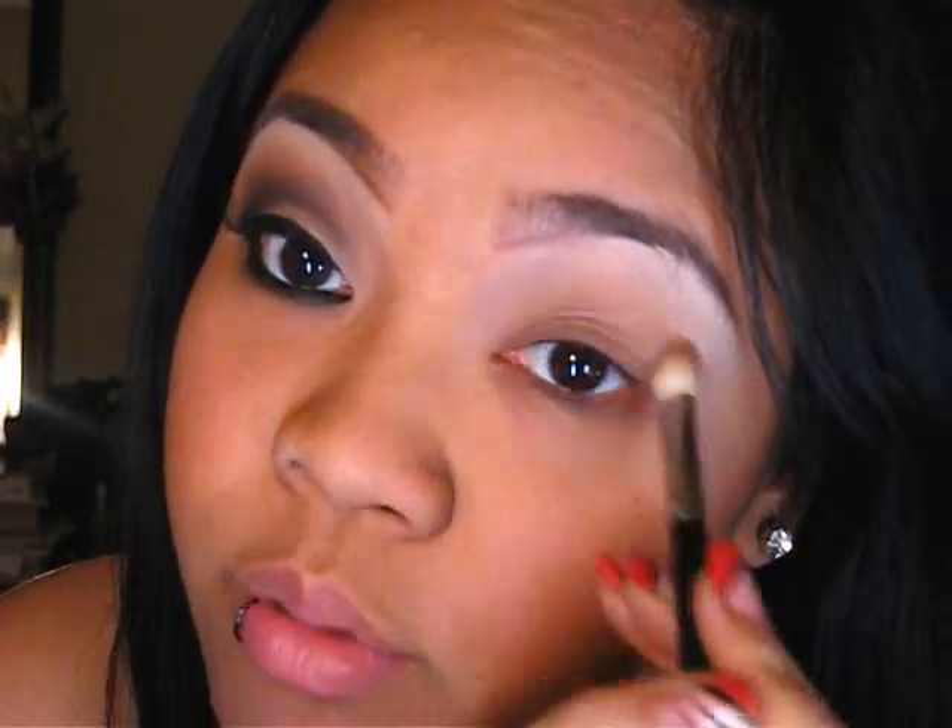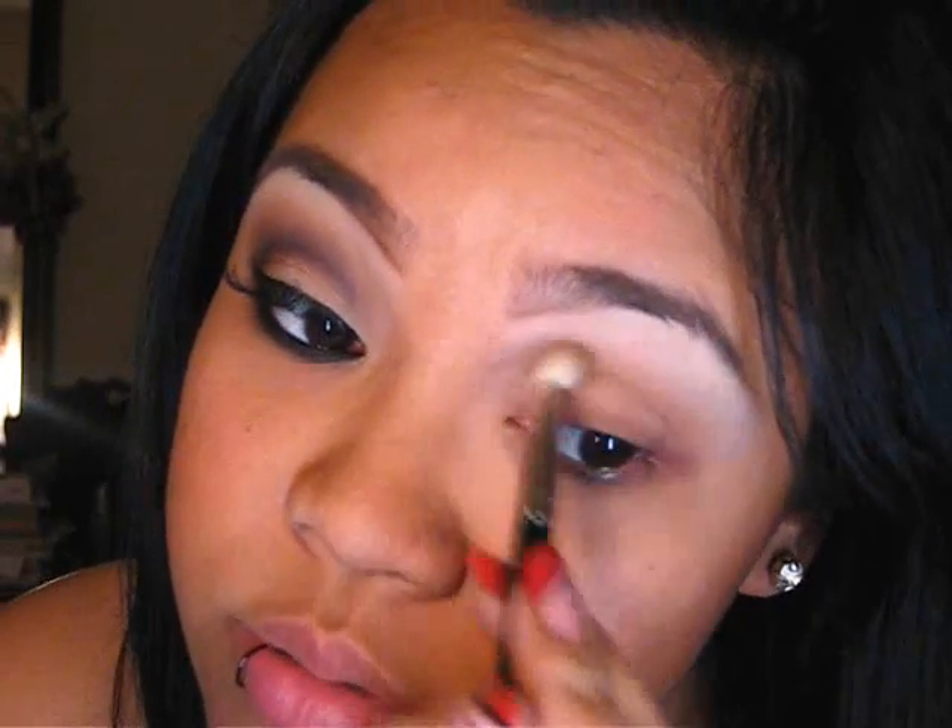For the crease, we're using Soft Brown. You're going to notice I use this in a lot of looks — it's one of my favorite eyeshadows to use. It just feels like it completes the look. We're using this right above the crease line with a blending brush — I'm just using a 217.